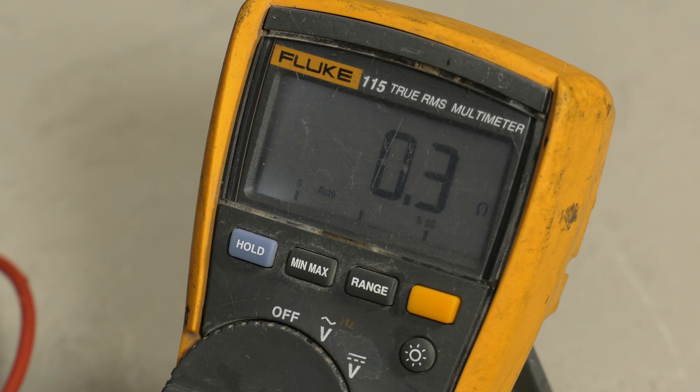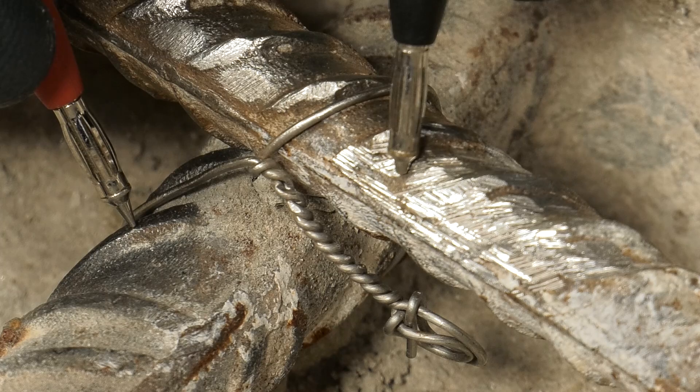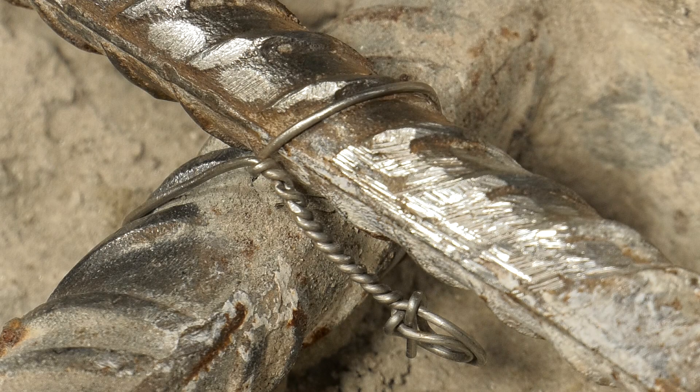The resistivity should be 1 ohm or less. If this is not the case, metal tie wires can be used to connect the reinforcing bars to achieve the required electrical continuity.